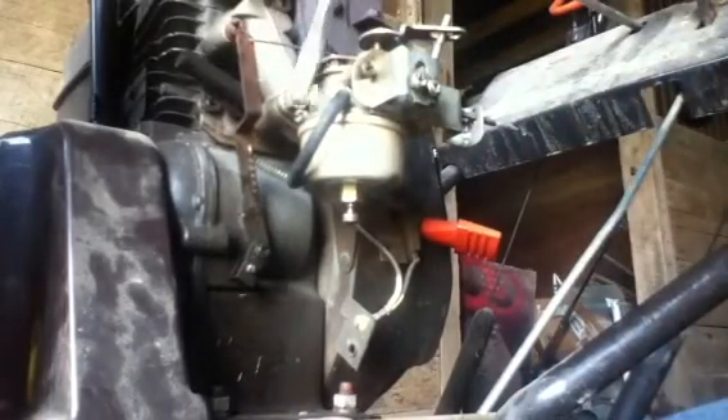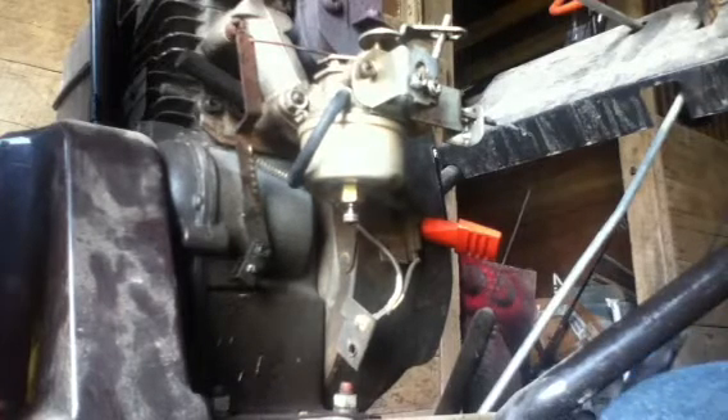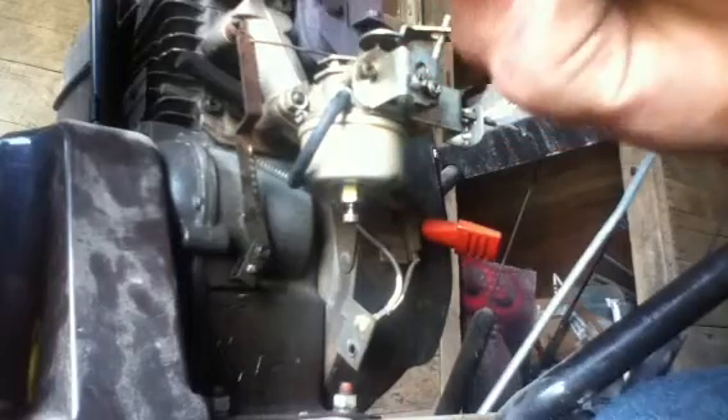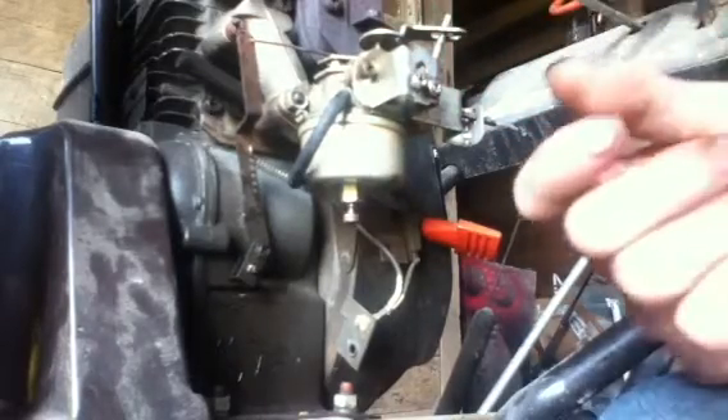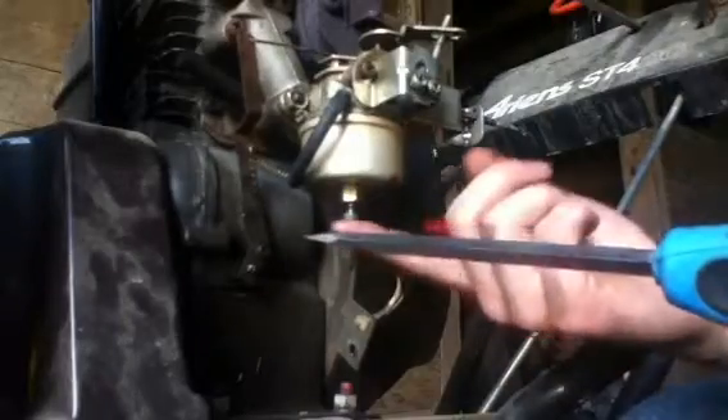Now for idle, you want to adjust the pilot mixture — there's a screw right here on the side. That's a little bit trickier, but usually you can feel it with the air. You do the same thing with that until it runs smooth. If the engine surges down here at idle, adjust that.